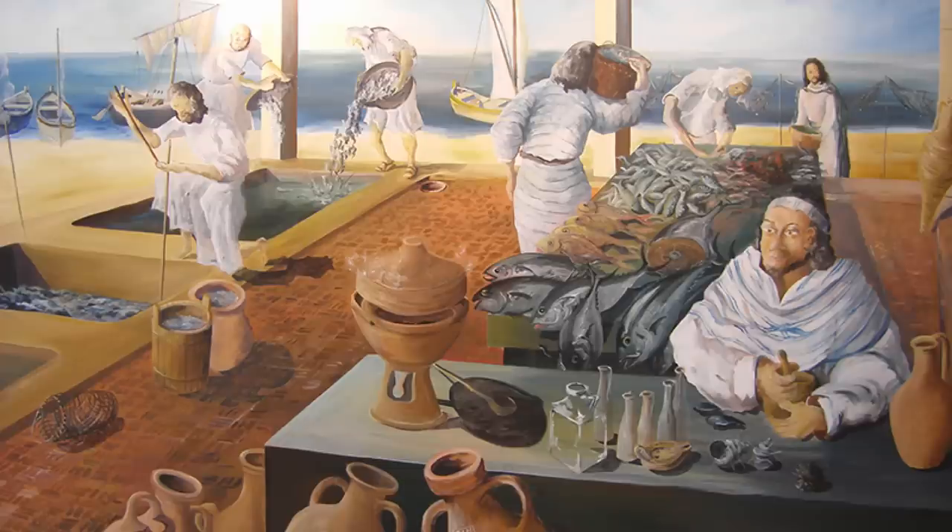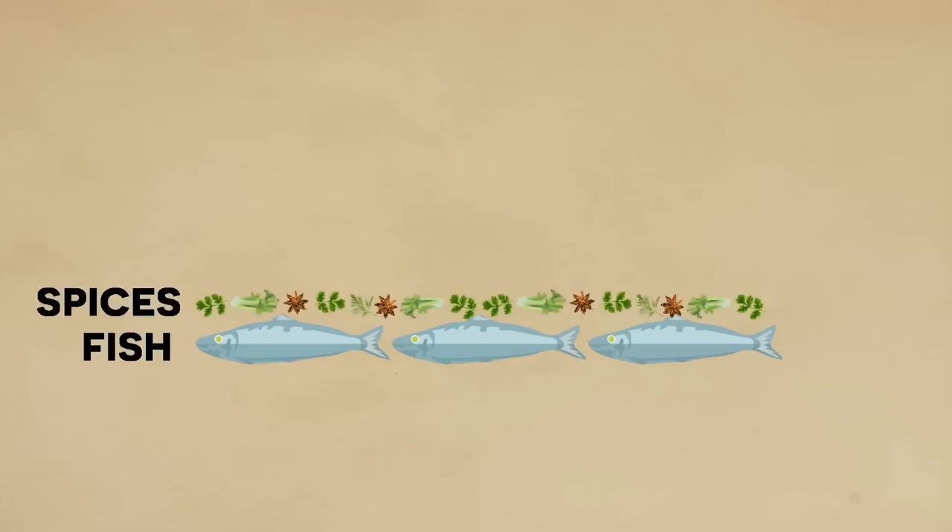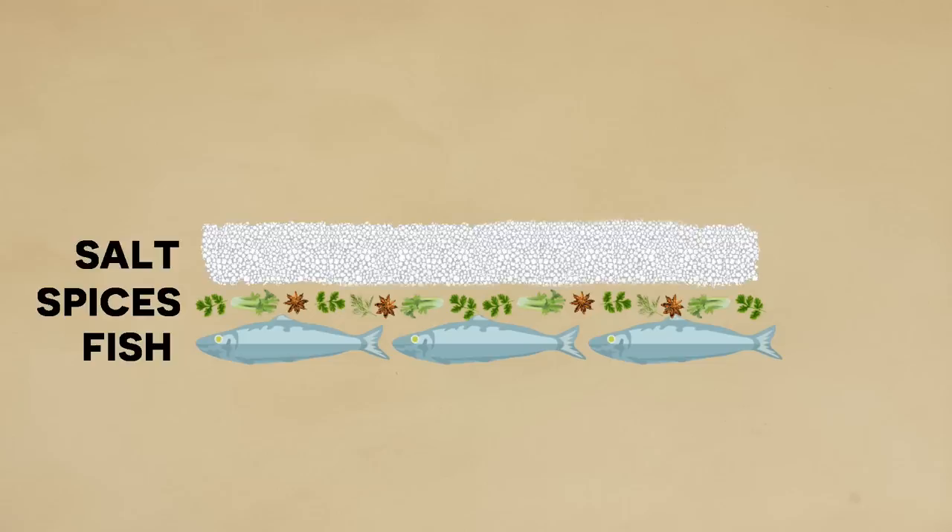These were then layered in a container. The first layer would be the fish — normally they would take the whole fish and place it down, although if it was a particularly large fish they might cut it up. After this, you would add another layer including herbs, spices, and other ingredients to add some flavoring. The next important layer would be a layer of salt about two fingers thick.